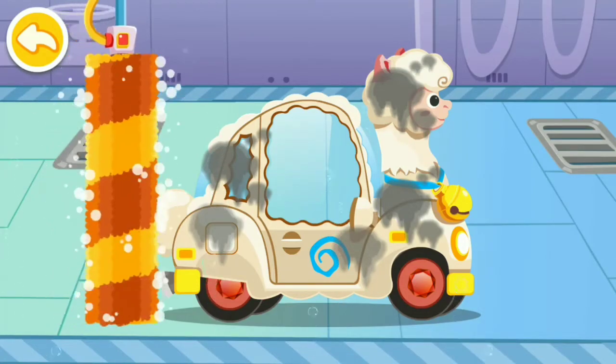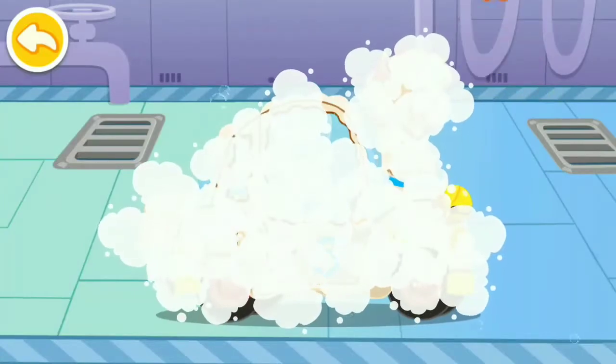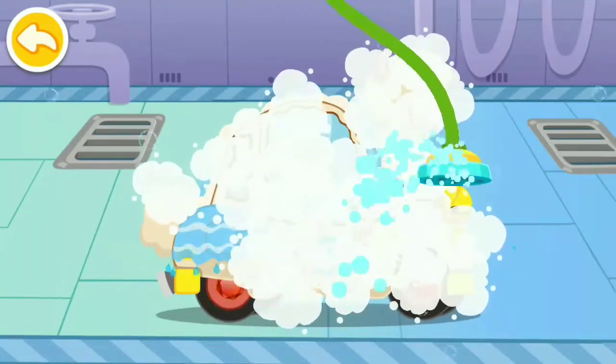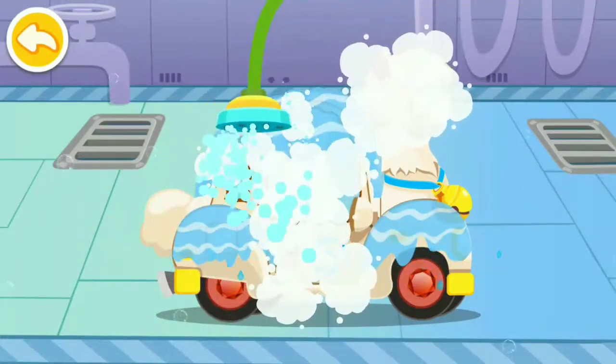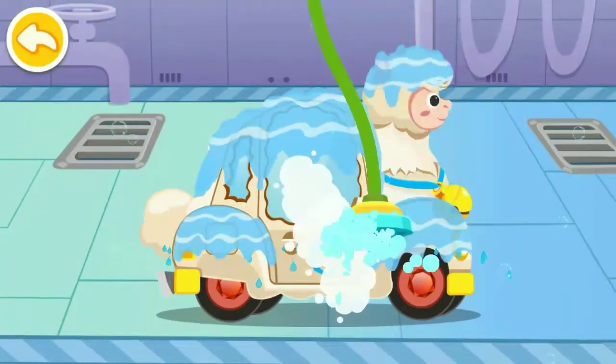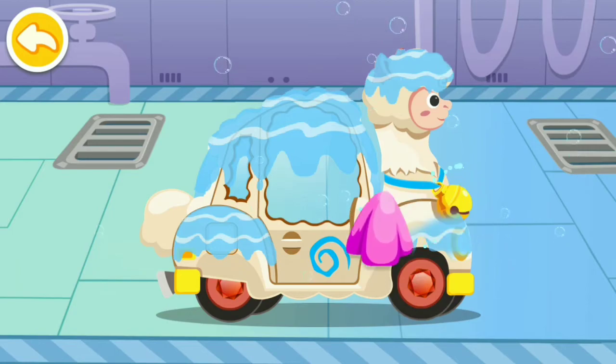Drag the brush to foam the car. Let's rinse away the foam. Now let's wipe away the water stains on the car.